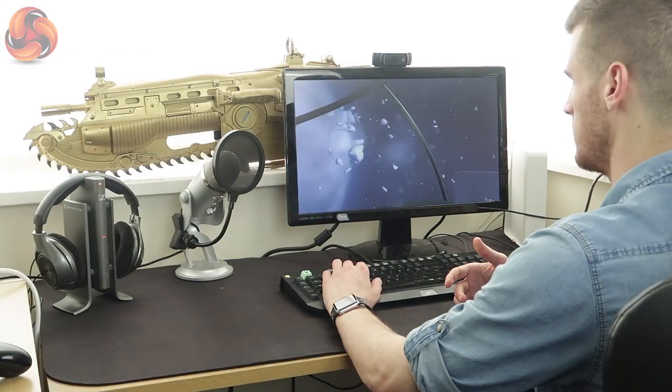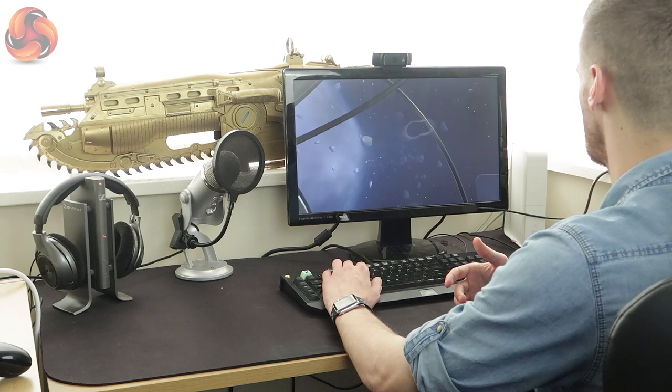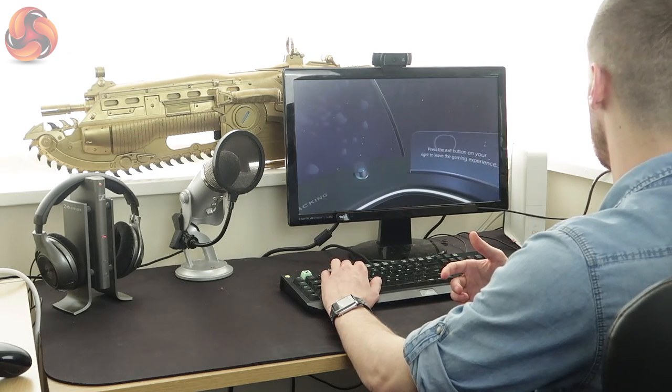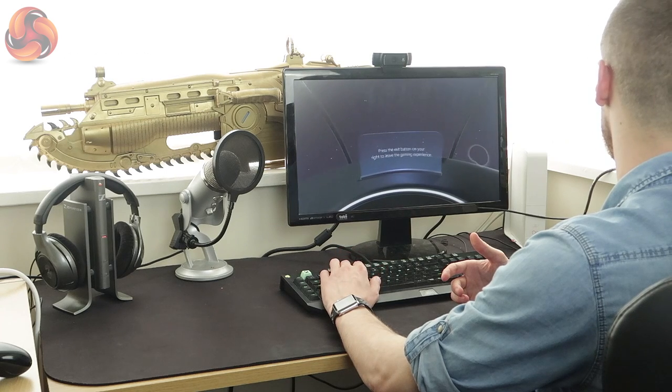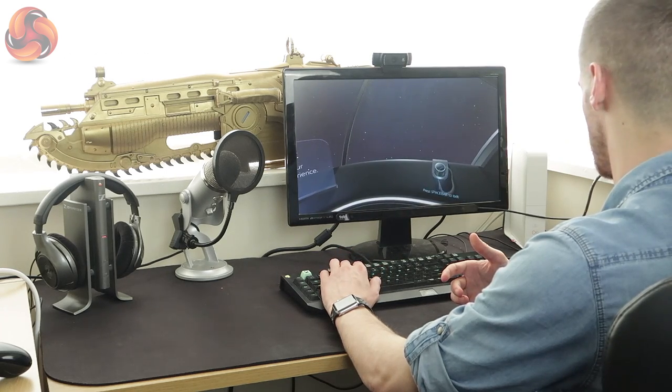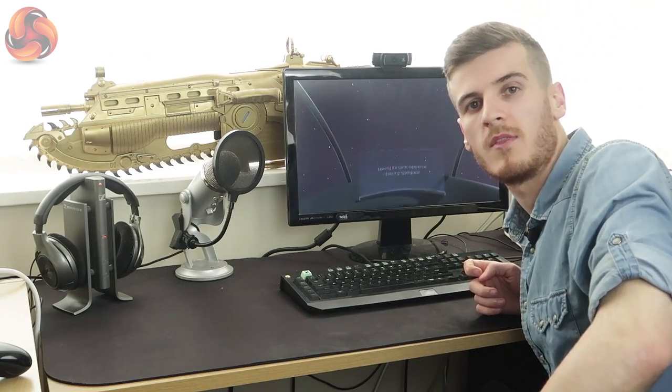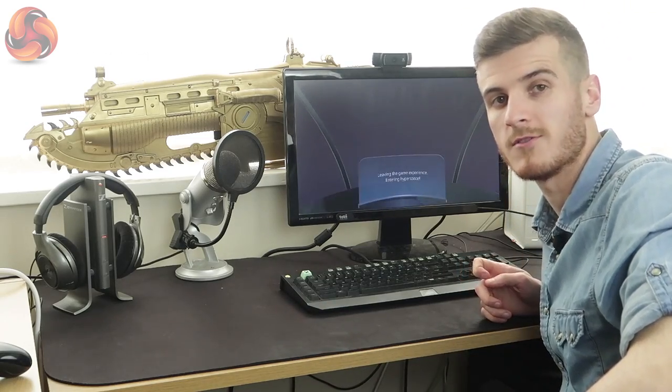All I did there was look and press the spacebar. To exit you press and leave — go all the way to the right, turn your head, look down, and press the spacebar to exit. So that's the simple setup and the simple introduction to what it offers.